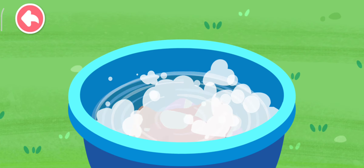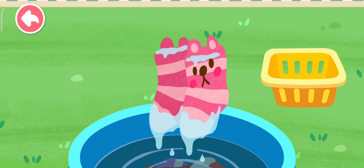Rinse the bubbles off and the clothes are clean. Wring the water out.